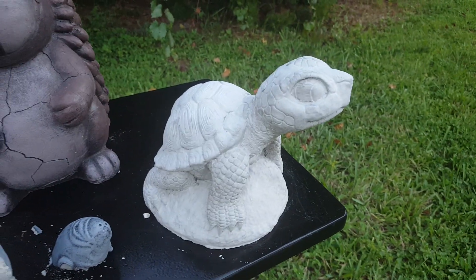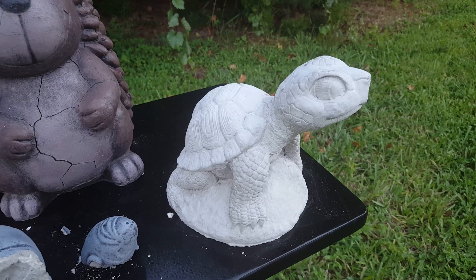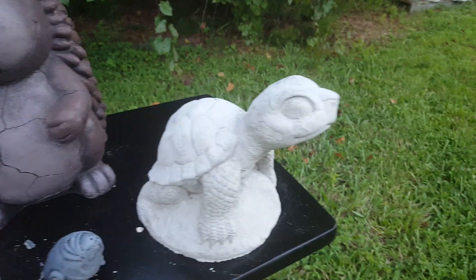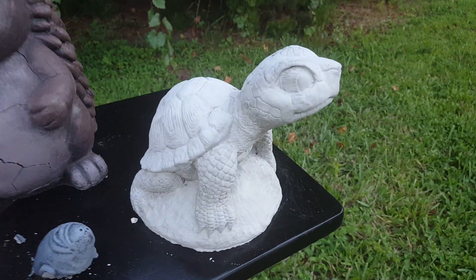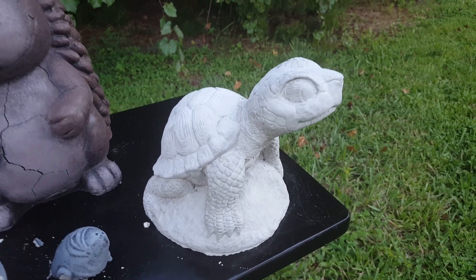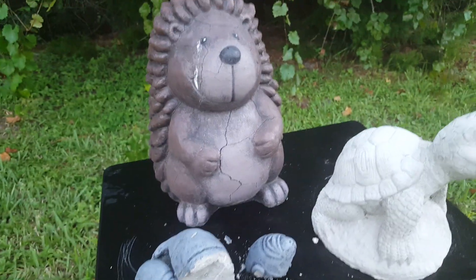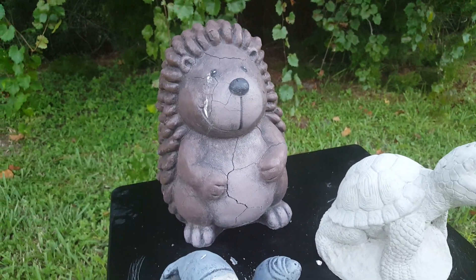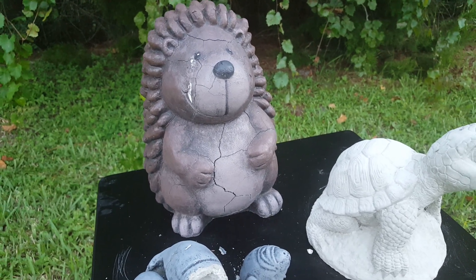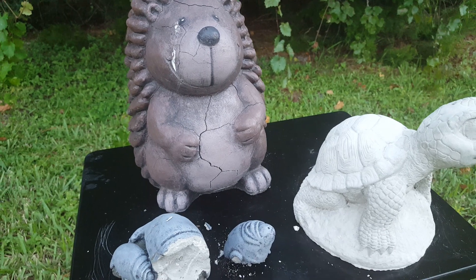Here you go — an unpainted but perfect condition statue that's at least as old as these guys, not a flaw on it. That's how proper concrete statuary should look after years. It weathers incredibly well. Plaster in your cement makes absolute garbage, so don't do it — you're going to waste your time and money and make your customers angry.